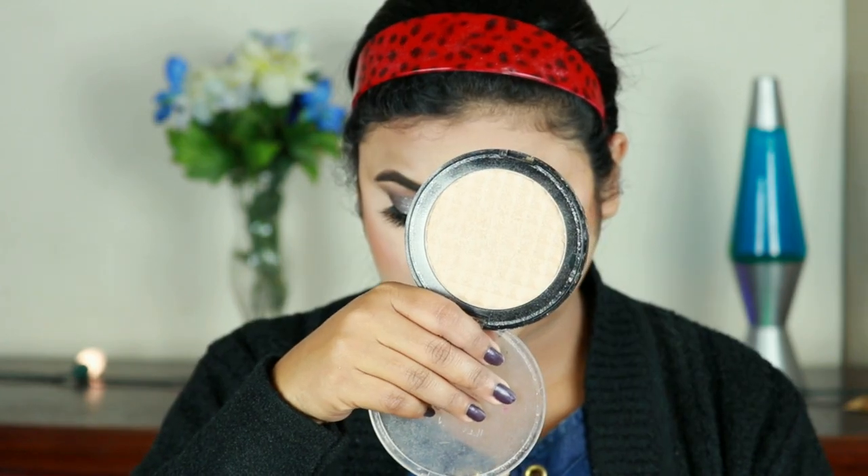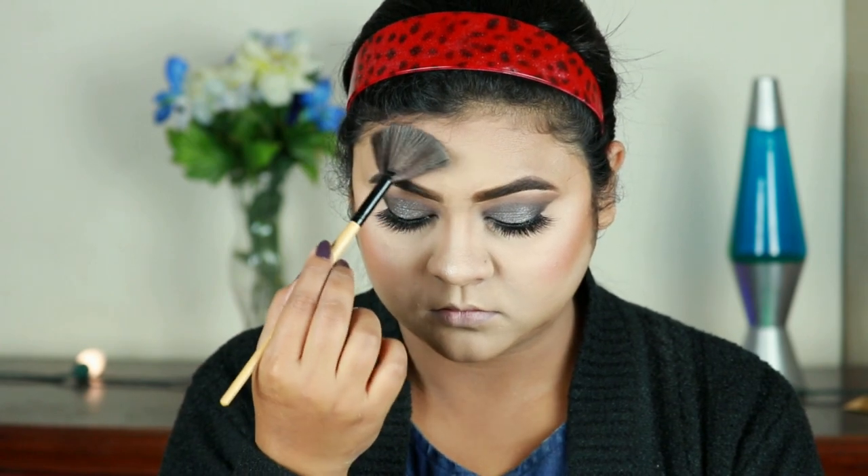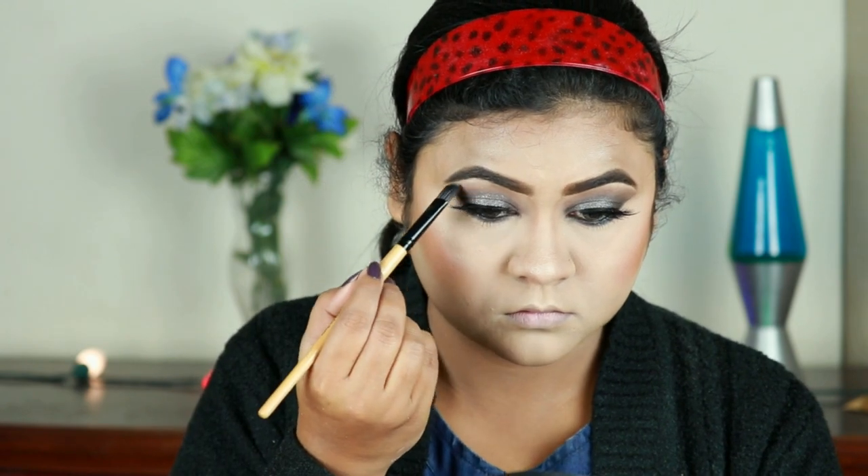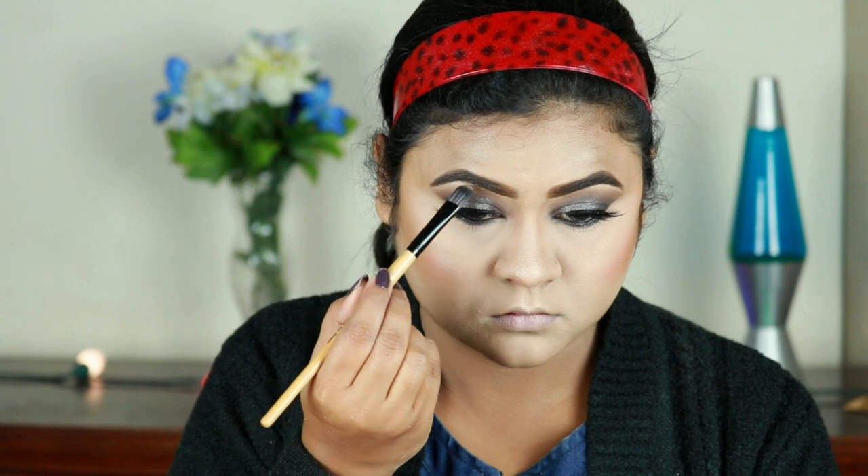For my blush I'm using the Wet n Wild Color Icon Blush in the shade Mellow Wine, applying it on my cheeks. For highlighter I'm using the Makeup Revolution Pearluminate Highlighter and with a fan brush I'm hitting the high points of my face, including my brow bones and inner corners.